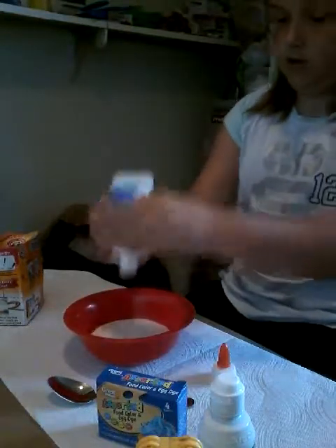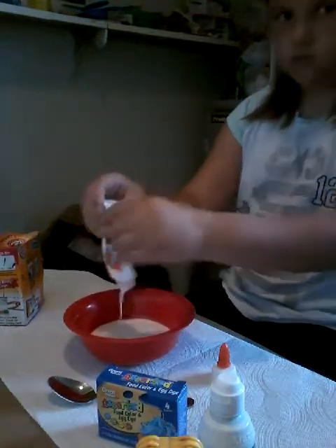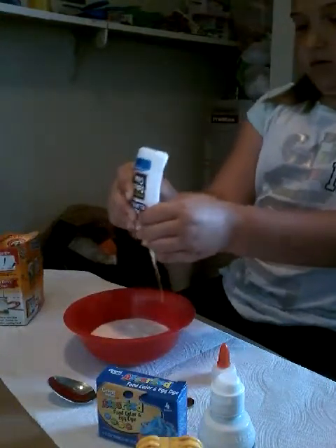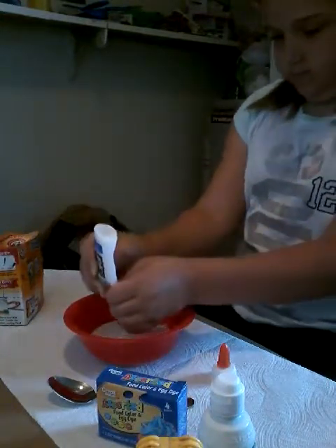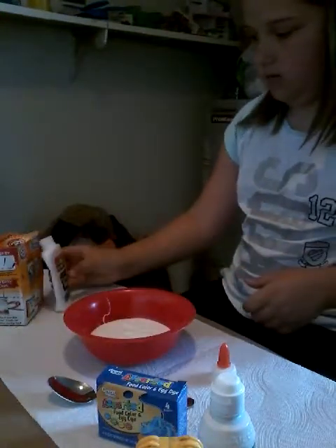There's still a little bit in there. Let's see if you guys can see it. Okay, that should be good — that'll be fine. So, that's good.